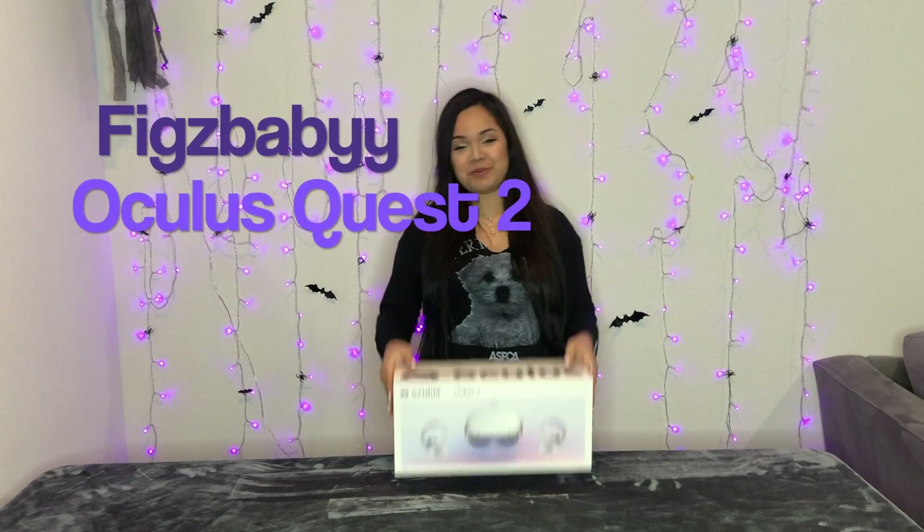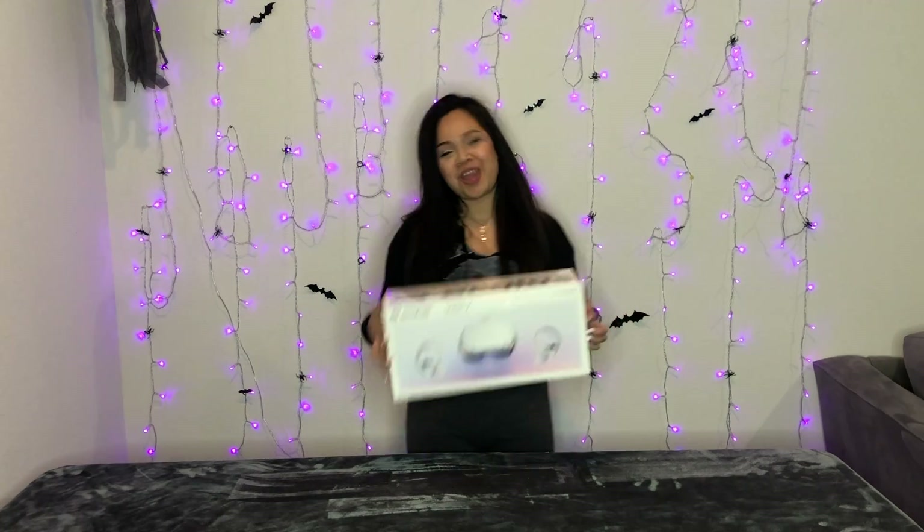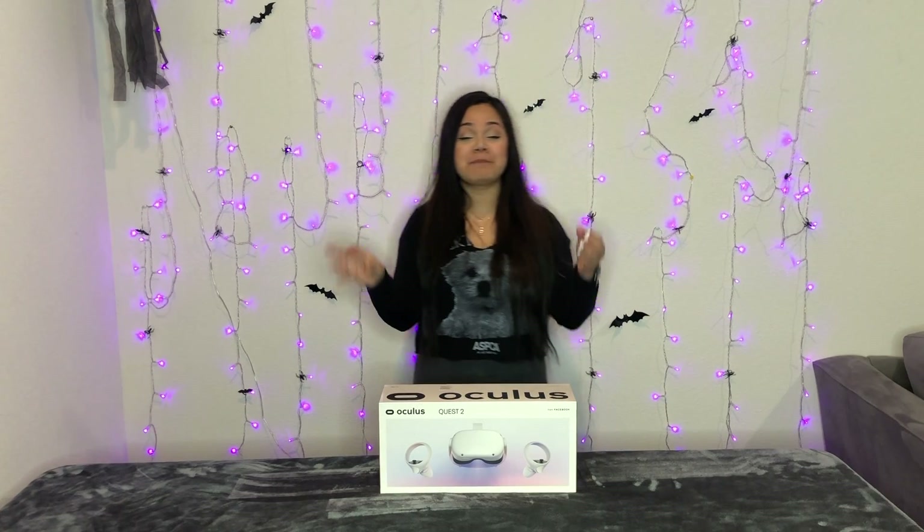Hey guys, it's Mixed Baby here, and today we are going to be unboxing the Oculus Quest 2. Before I start, I kind of want to mention some things.